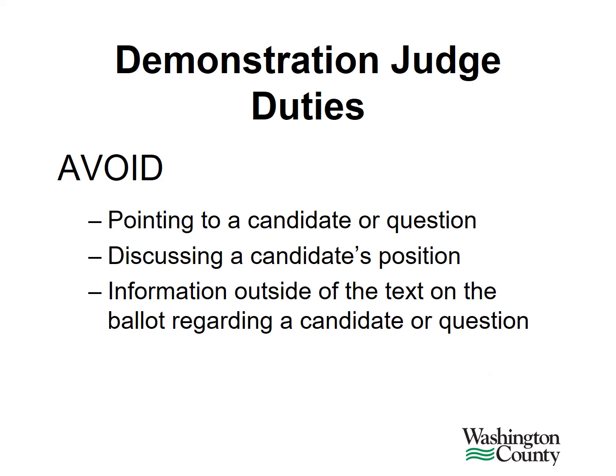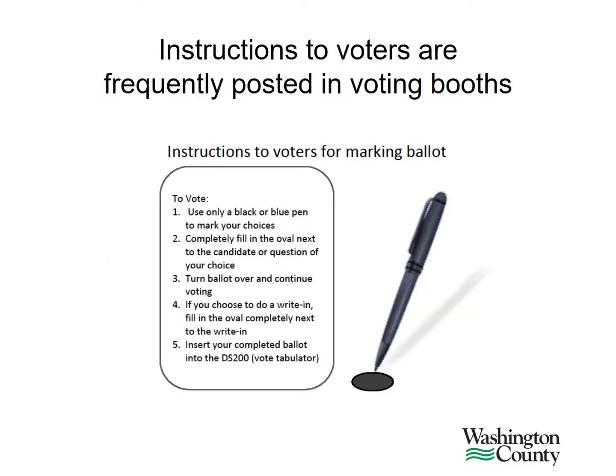Election judges should avoid the following activities when working anywhere in the polling location, but especially as a ballot or demonstration judge. You should never point to a candidate or question's name on the ballot. Please refrain from discussing a candidate's position or information regarding a candidate. Also, don't discuss any information about a question on the ballot with a voter or any other election judge while you're in the polling place. A voter doesn't have to memorize all the instructions you give them. Frequently, they are also posted inside the voting booths.